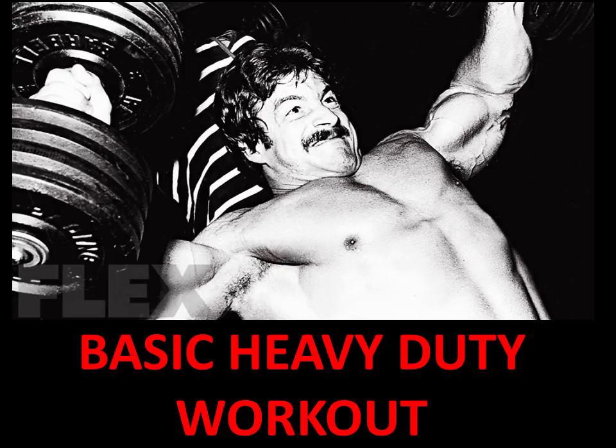Hi everybody, GoldenEraBookman here. Today we're going to continue on the Mike Mentzer Golden Era series focusing on the principles of heavy duty training.